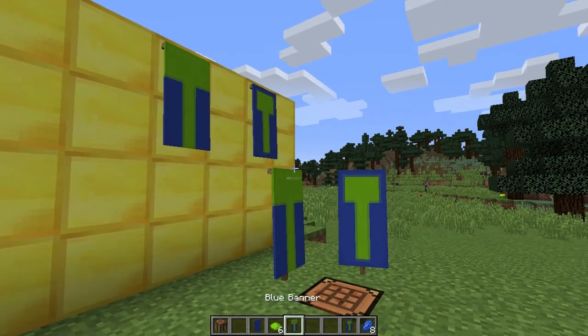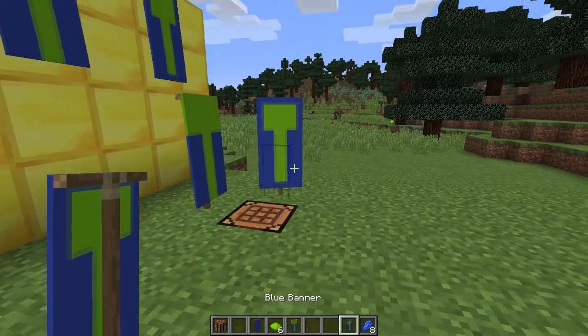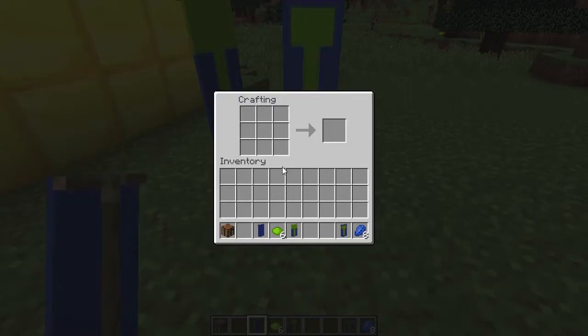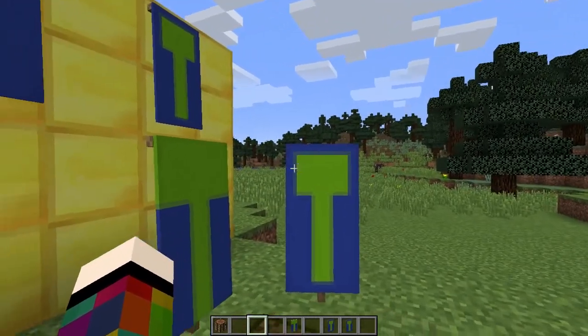To make the letter T you're going to need a crafting bench, a banner, six dye in the colour you want your T to be, and if doing a border eight dye of the banner colour. Place the banner in the middle square, then place three dye going horizontally down the middle of the crafting bench to get a stripe. Put that in the middle square and on the top row across place three dye — that gives you your T. For a border, surround it with eight dye of the banner colour.